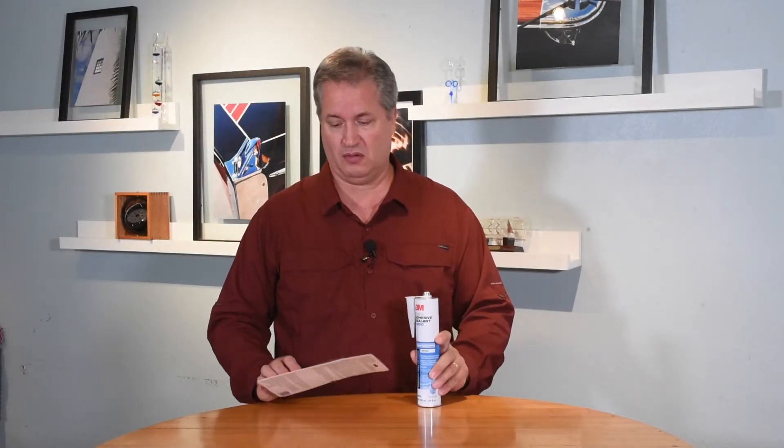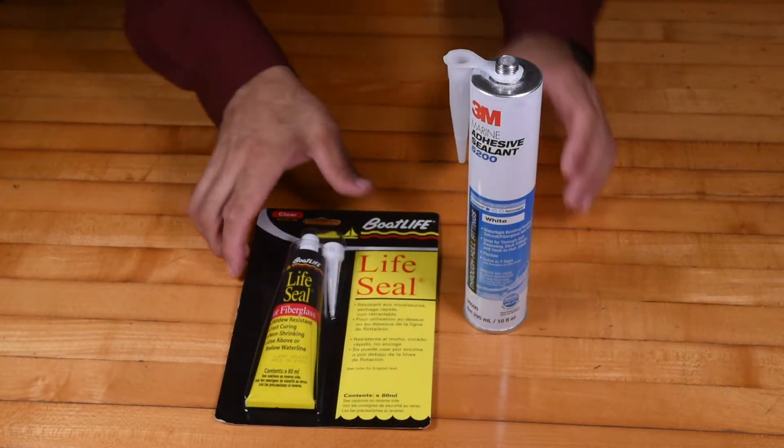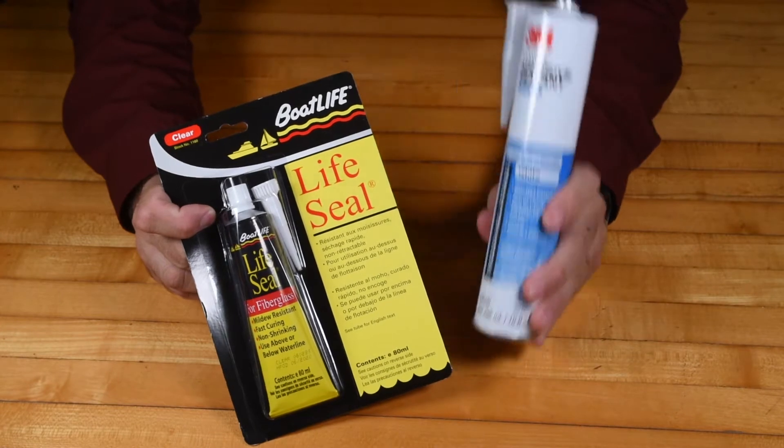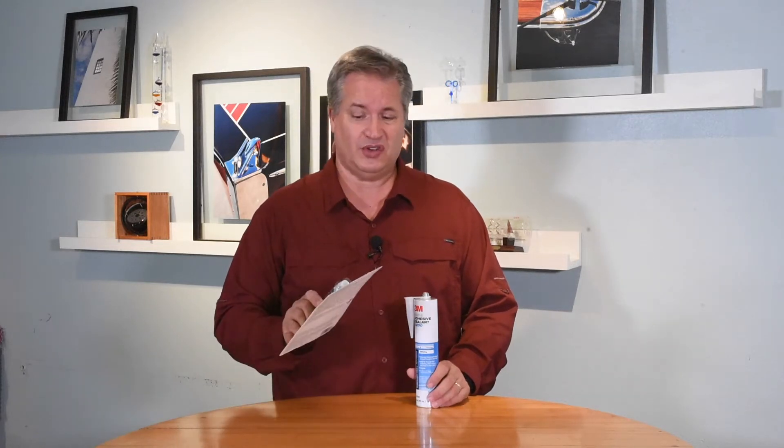We all have projects on the boat where we use some kind of adhesive sealant, caulking or life seal, something like that. We seldom use the whole tube. What ends up happening, we put the cap on, put it in storage for next time, go to pull it out and it's rock hard — you end up having to throw it out. Well, it's a total waste.